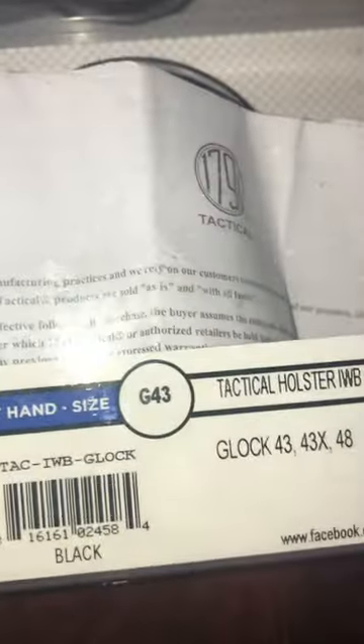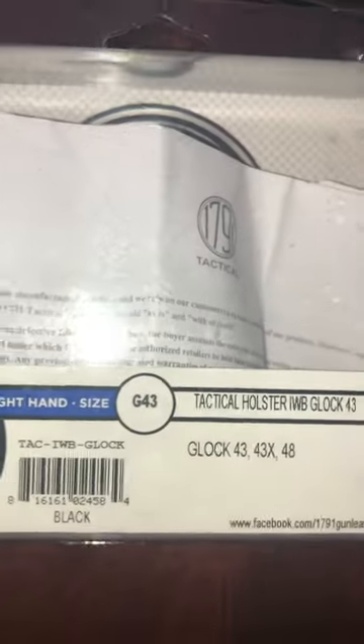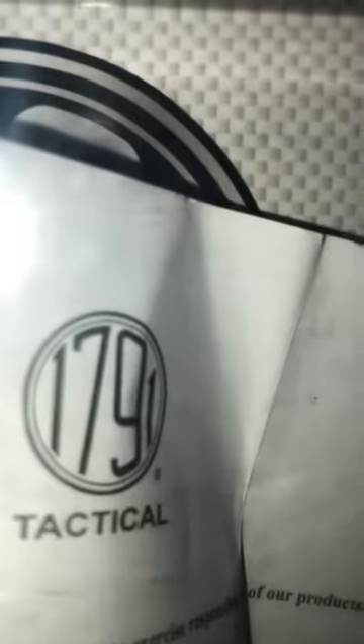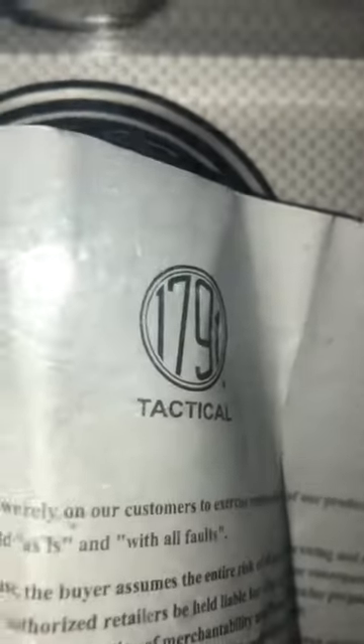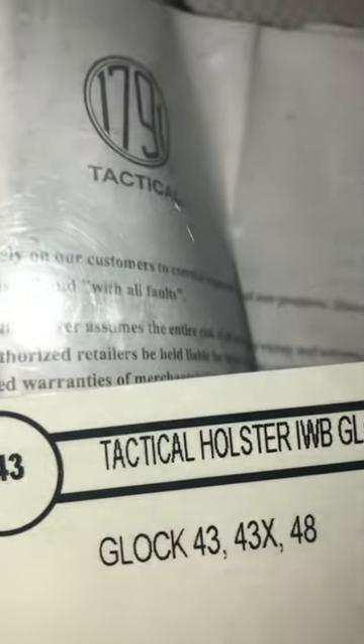I wanted to do a review on the Glock 43X holster from 1791 Tactical. 1791 Tactical has a holster that's specially made for the Glock 43, or Glock 43X, or even the Glock 48.